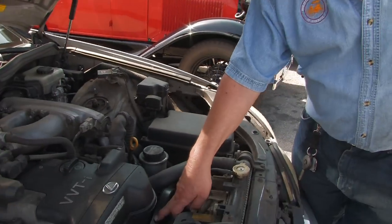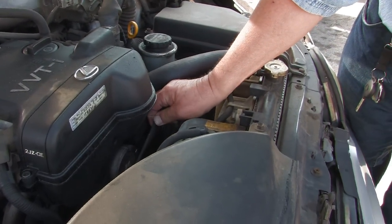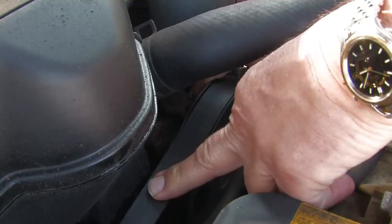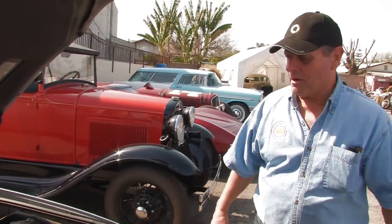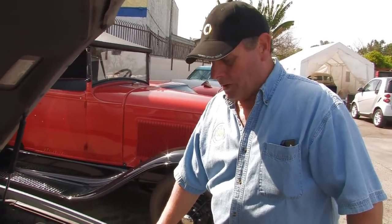This is a serpentine drive belt right here. You want to check this belt — it's obviously glazed on the top. You want to look at the underneath of the belt and make sure it's not cracked or slipping. With the serpentine belts, we get very little belt slippage. With the older style V-belts, they used to slip and squeak quite a bit, and that would cause an issue.